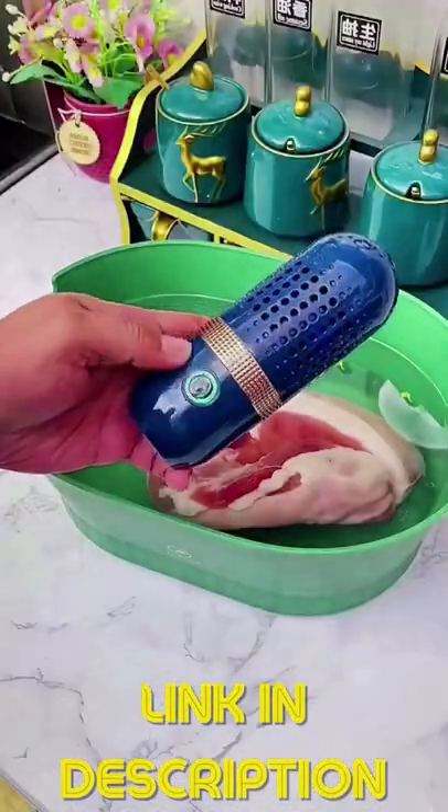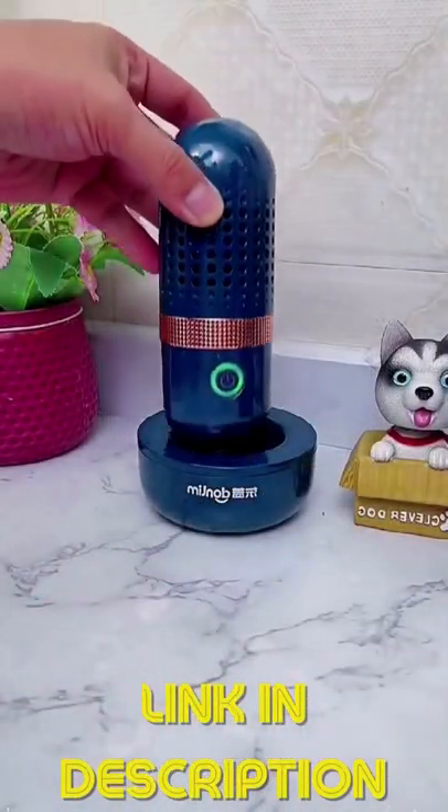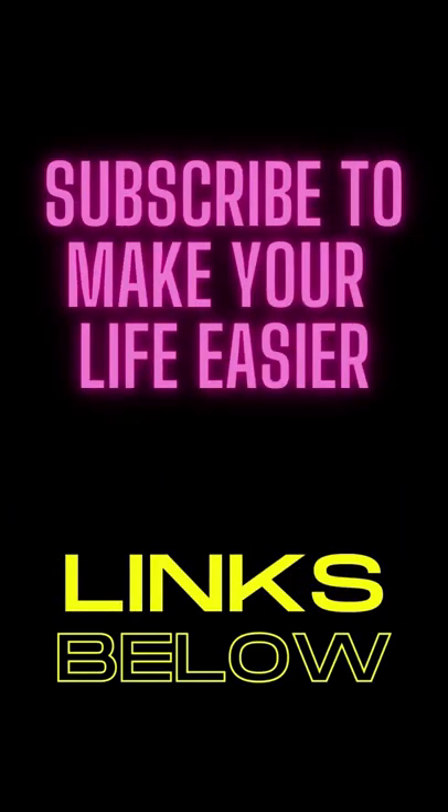Finally, if you're concerned about germs and dirt on your produce, you may want to invest in the Veggie Clean fruit and vegetable cleaner. That's all I have today, but be sure to subscribe to make your life easier — all the links are in the description.